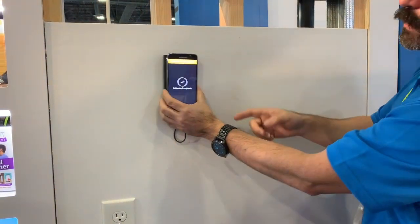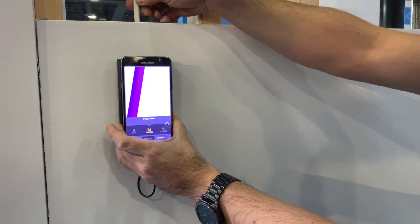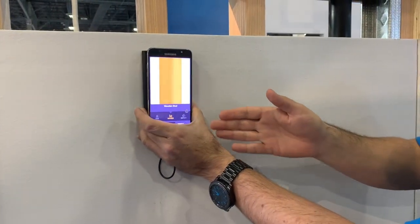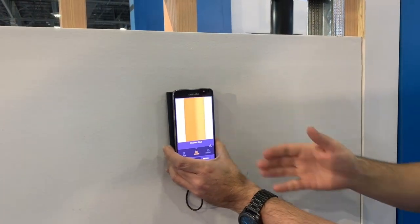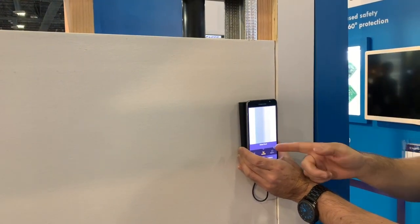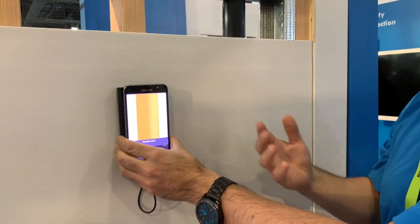There we go, it's done, and then it's going to start telling us. So there's a pipe wire, which we know, and that's real time, so it's even showing if it's moving. It'll define between a wood stud here and another wood stud here. It'll determine there's another pipe wire. Then it'll actually determine the difference between a metal stud versus a wood stud, so it can determine the two.